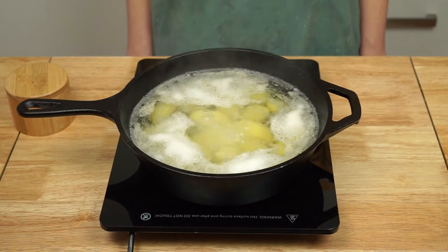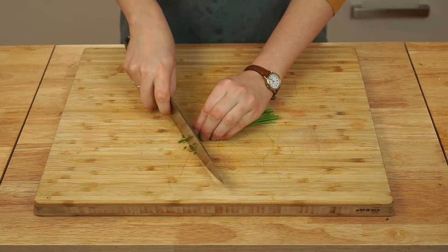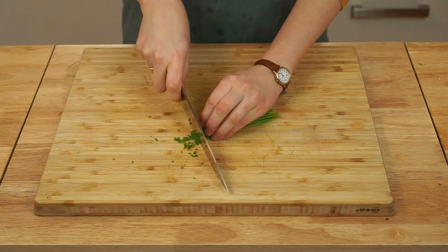While your potatoes are cooking is a good time to finely chop some chives to garnish the mash with when you're nearly finished. This is optional but I do think they add a nice dimension to the mashed potatoes.